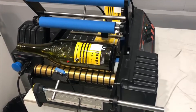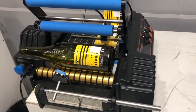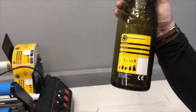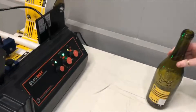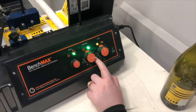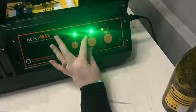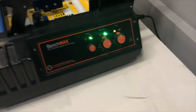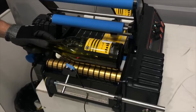Now if we weren't happy with the position of this label and for some reason we wanted it to start a bit further left — if we hold the bottle upright, this is obviously the left side — in terms of the orientation dial that is going to mean decreasing where we have it set. So if we want to go further left, each of these small white lines is approximately two millimeters. If we only need to go about two millimeters we only need to move it a very small amount. We're just going to put another label over the top and this one will now start a little earlier than the current label.